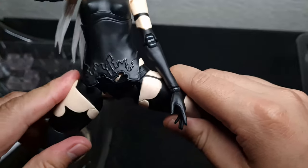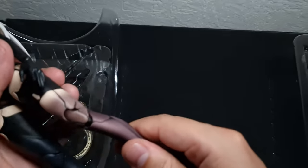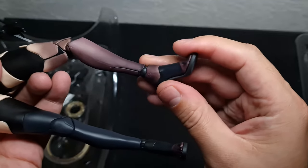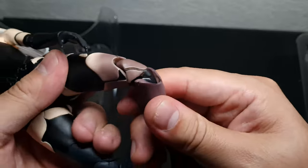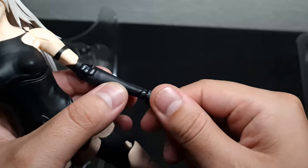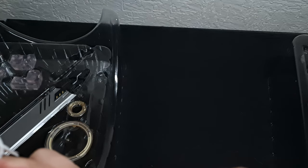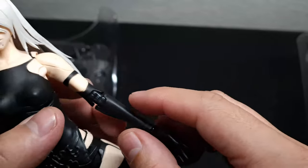It also has a ratchet for the split, though it doesn't have a complete split. It sounds so rough — it's going to be great for posing. Also ratcheted here, and a small 360-degree joint here, with a double joint for the knees. The hands are not fully articulated but have a 360-degree rotation. I don't want to force them — it looks like it has a ratchet but I'm not sure.